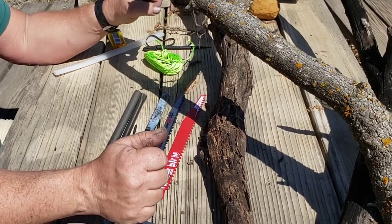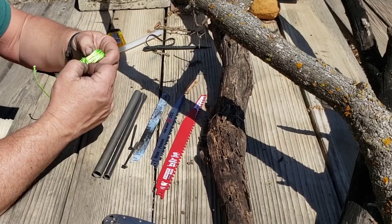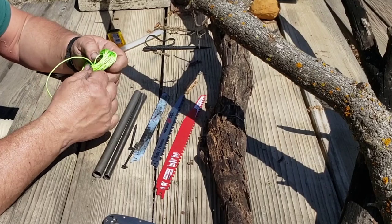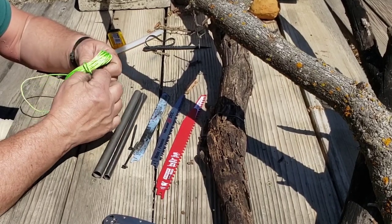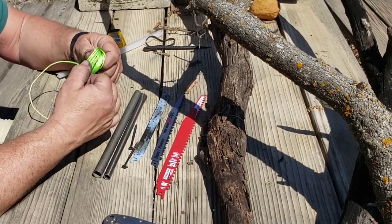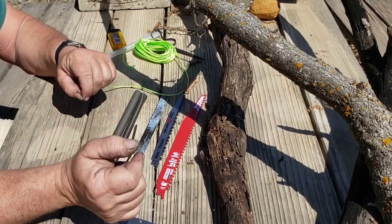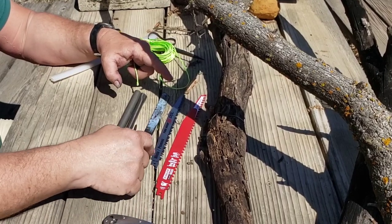They're not too difficult to make. You just need some good cord — Spectra, Dyneema, Kevlar, even 95 or a little heavier 550 cord will work. Just be aware that 550 cord has enough stretch that it'll make life interesting for a bit. But the basic principle of this saw is fairly easy.